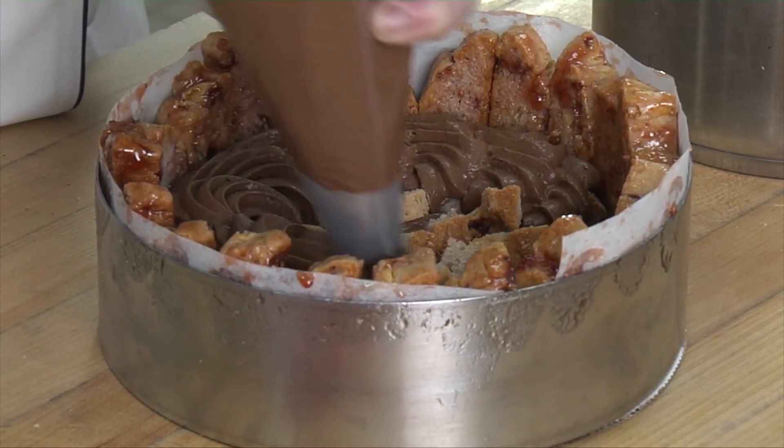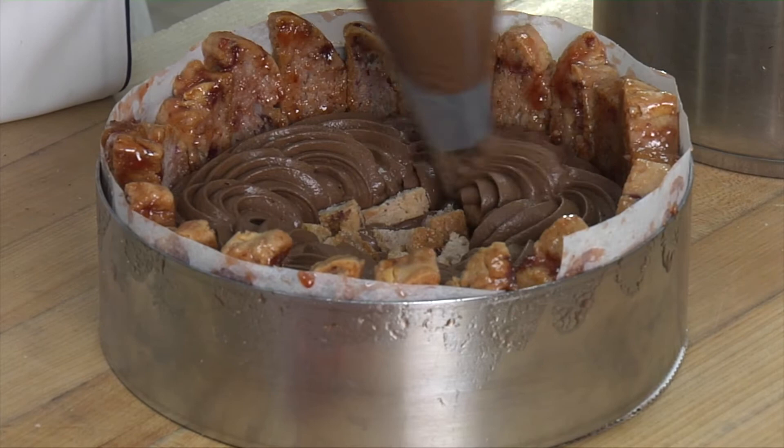A little bit of bitterness, not as sweet — that definitely makes for an amazing chocolate mousse.